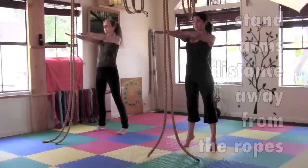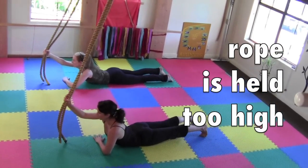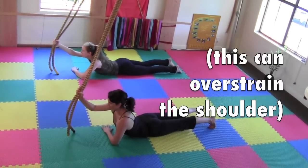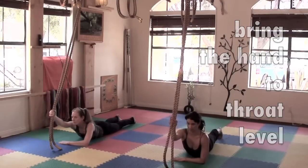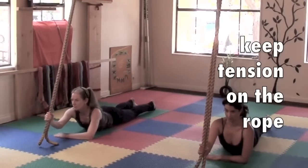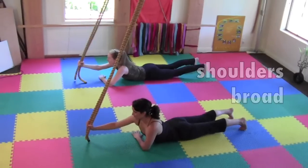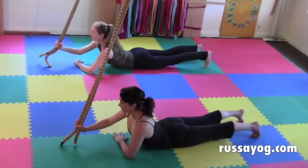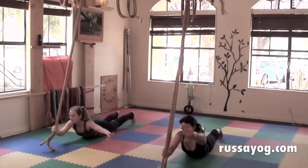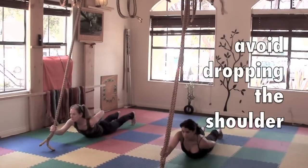Common errors of the first salute. Stand away from the ropes at arm's distance. Holding the ropes too high can strain the shoulders — bring the hand down to the level of your throat. As you extend your arm forward, keep the elbow slightly bent and the chest broad. As you sweep your arm back and place the hand on the back, avoid dropping the shoulder. Open the chest.